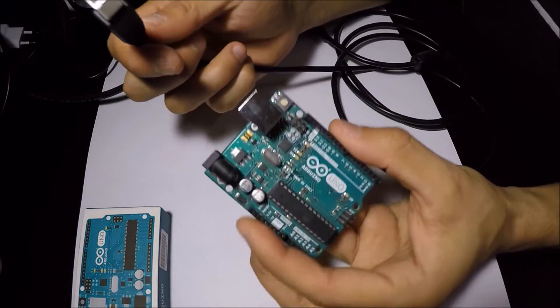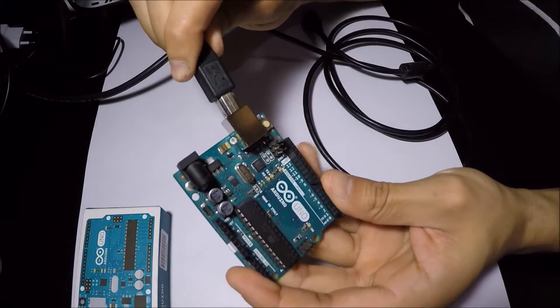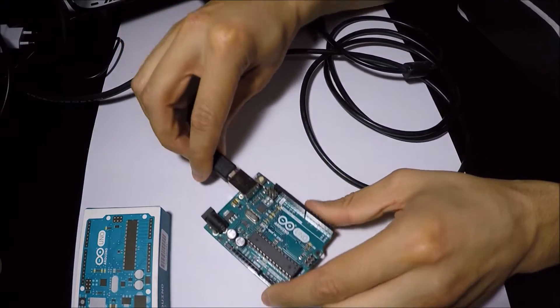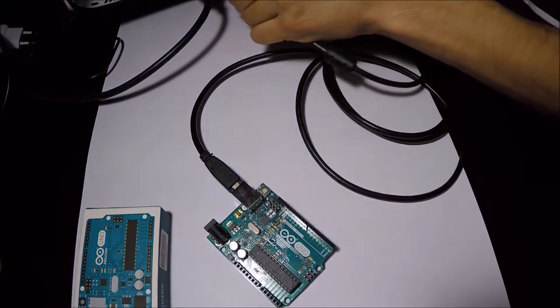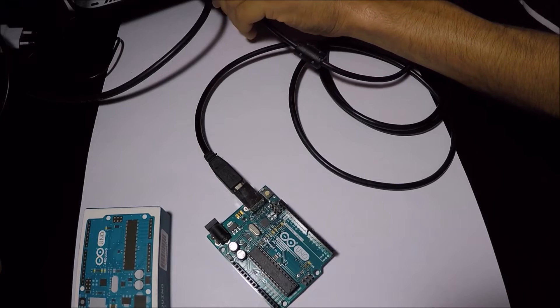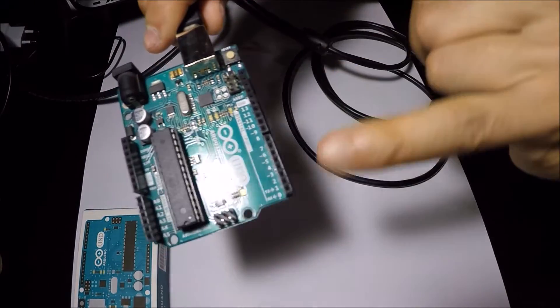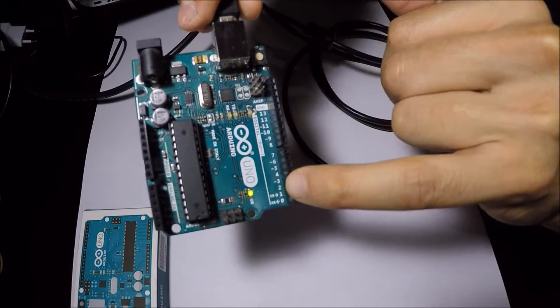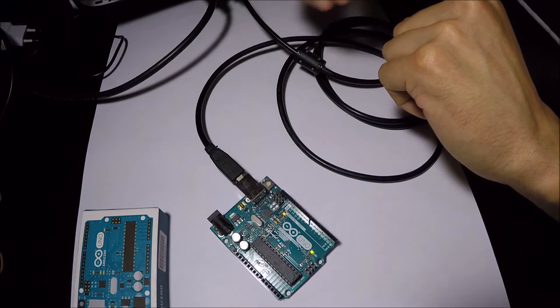If it is the first time we connect the Arduino, we will probably install some drivers on your computer automatically. After connecting the Arduino to the computer, we should see a green LED on. This LED indicates that the Arduino has power.